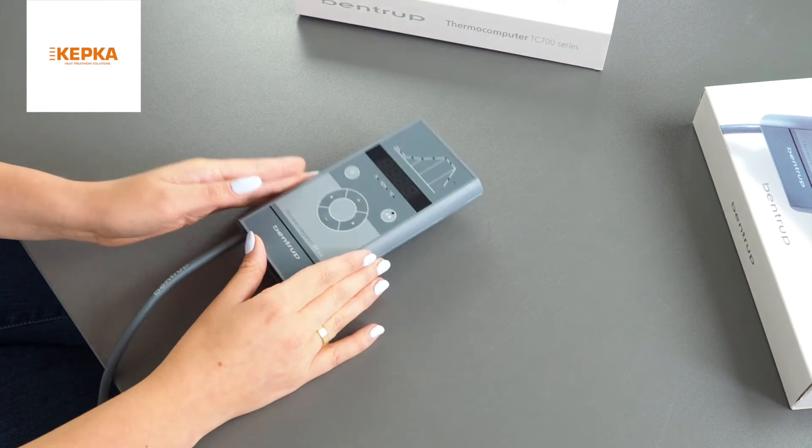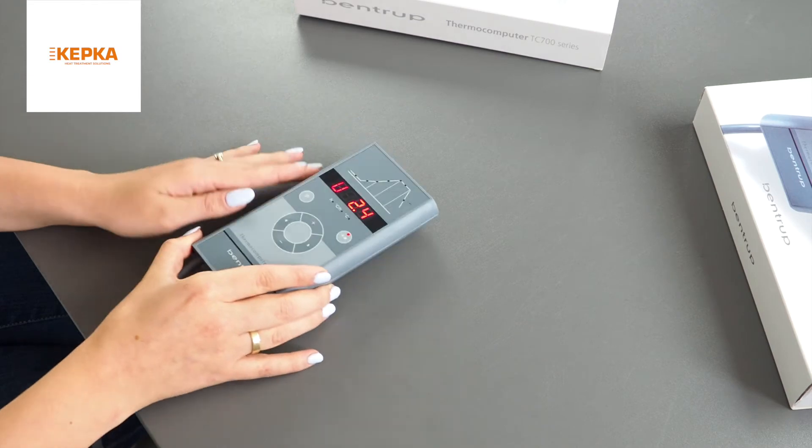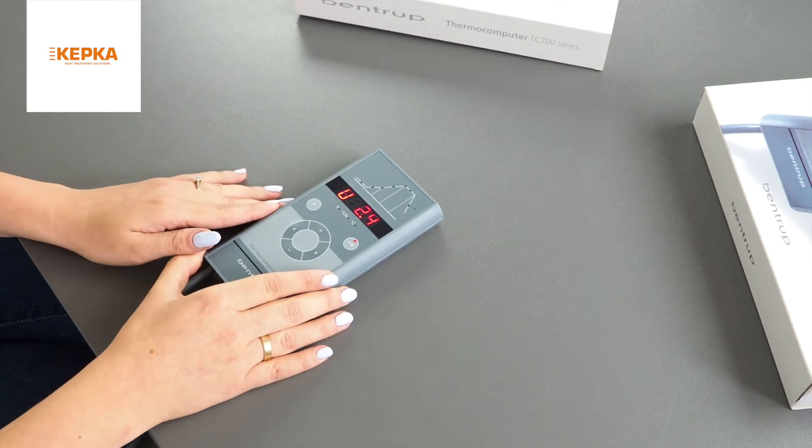I'm turning on the controller by flipping the switch on the bottom. After a few seconds, the actual kiln temperature is displayed.